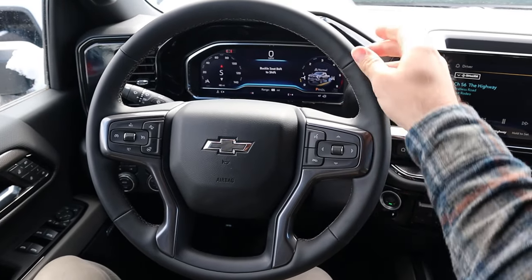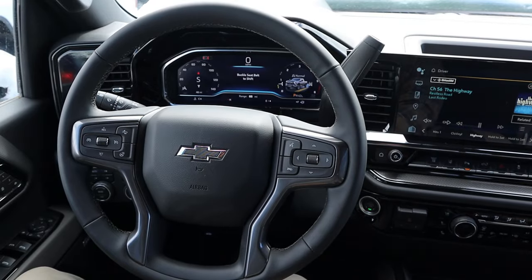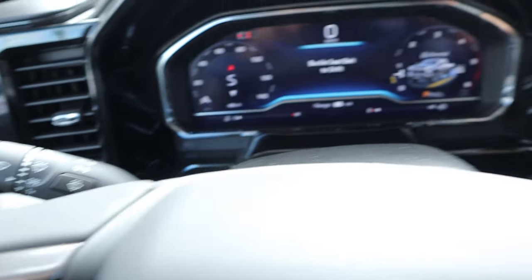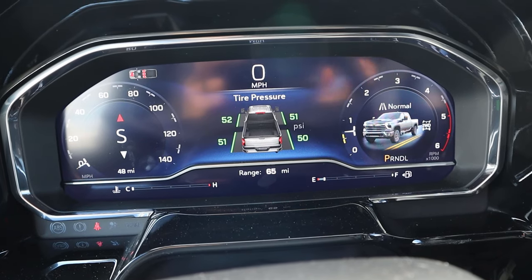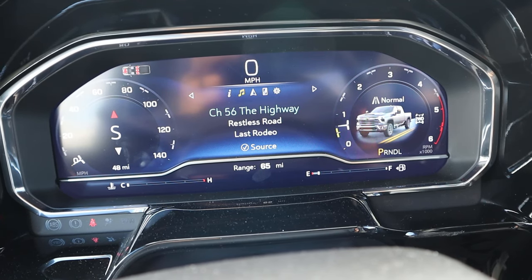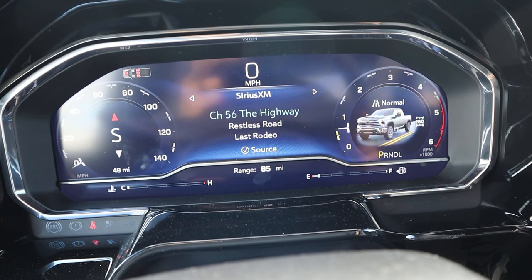Taking a look at the steering wheel — it's soft touch all around with darker stitching. There are paddle controls on the back, controls for the center stack, adaptive cruise control, turn signal and windshield wiper stalk, and a column shifter for the 10-speed. There's a full digital gauge cluster, and you can scroll through to see different bits of information on various systems within the truck. Pretty cool setup overall.